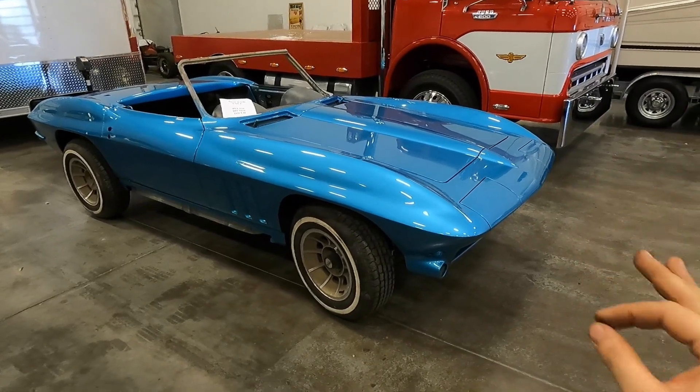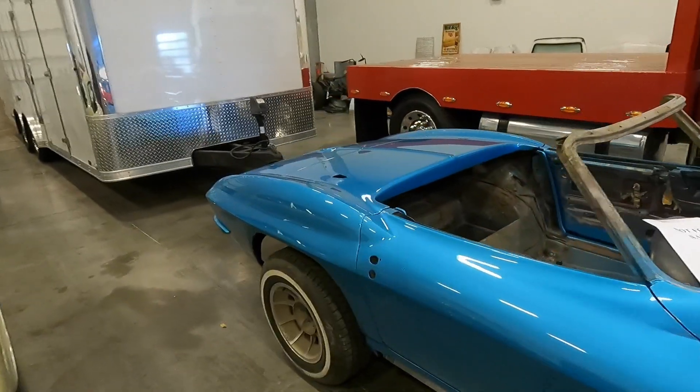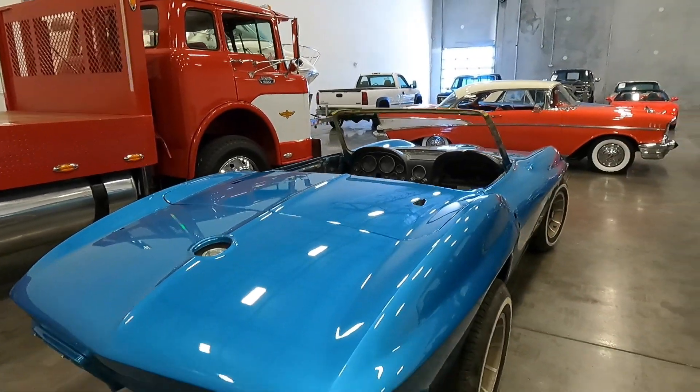There is not a lick of foam on the car right now. It is fresh back from paint. My painter Josh did such a fantastic job on this car — he spent a little over 400 hours to accomplish what you guys are seeing here.